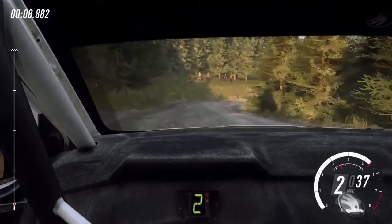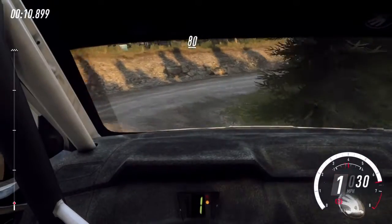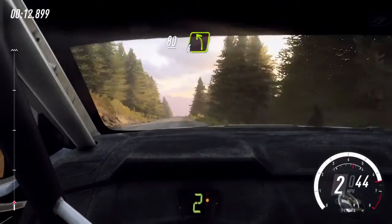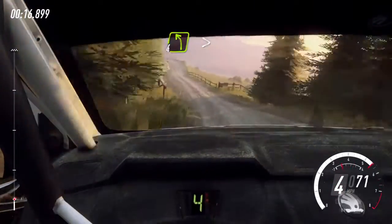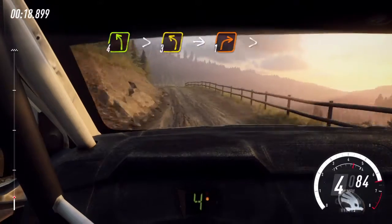80. Over long crest, into 4 left through gate. 60, slow 4 left long, tightens 3, into 1 right tightens.